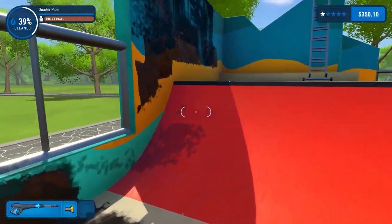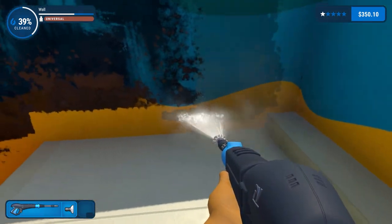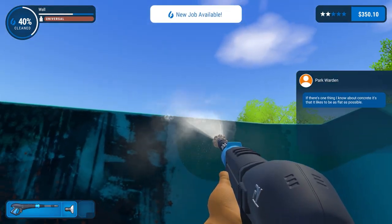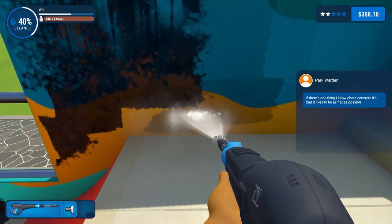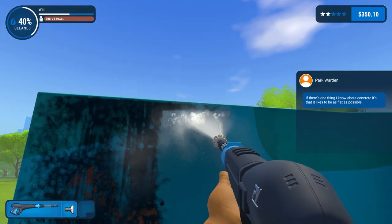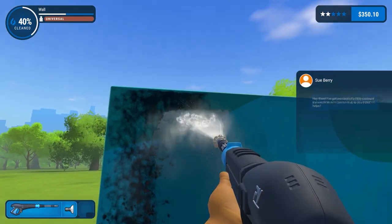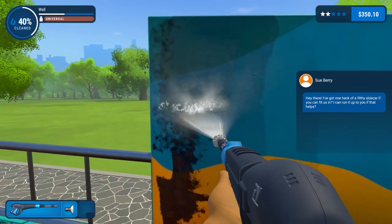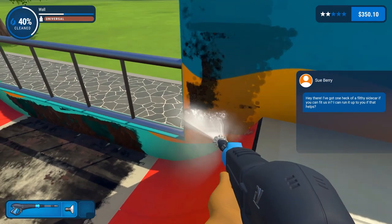There we go. This wall - you can see when we go on them ramps we end up going quite far up. Park warden says: there's one thing I know about concrete - it likes to be flat as possible. Now hey there, I've got one heck of a filthy sidecar - can fit us in, I can run it to you if that helps.